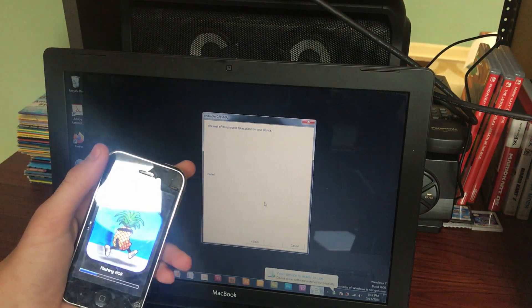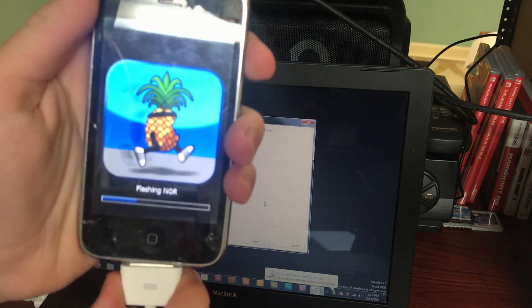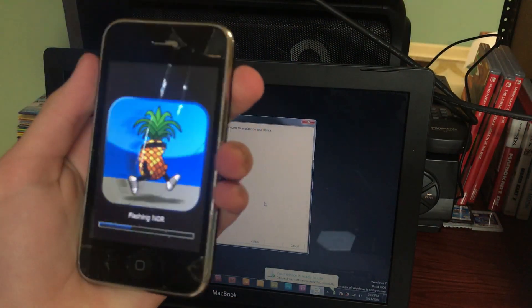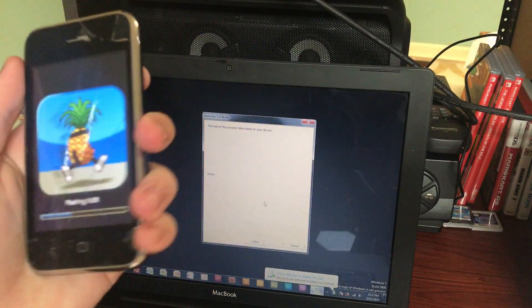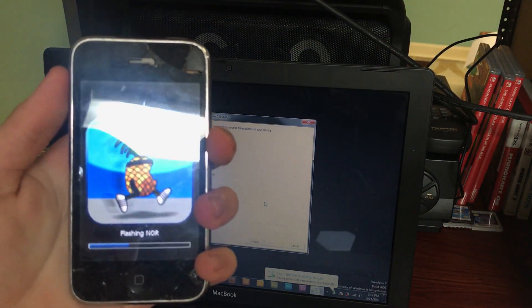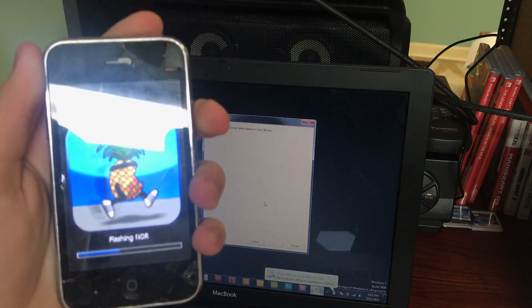At this point, RedSn0w itself is going to say the process is done and everything is going to be finished on your device from now on. That means I can unplug, and at this point I can move my iPhone around freely. We don't even need the computer anymore to continue.